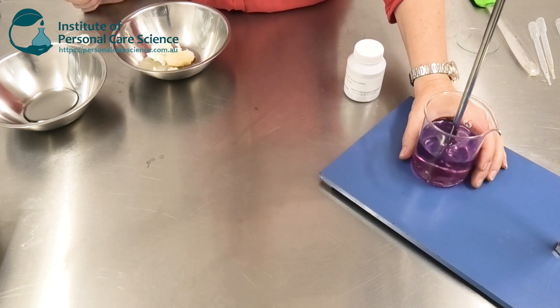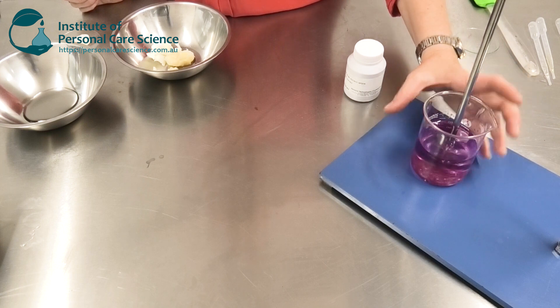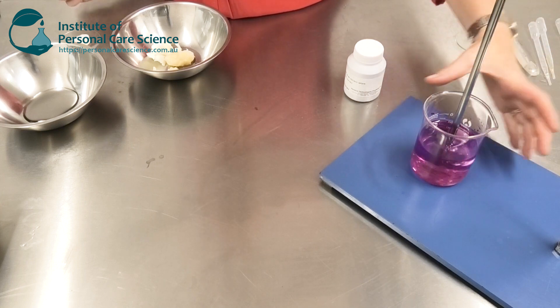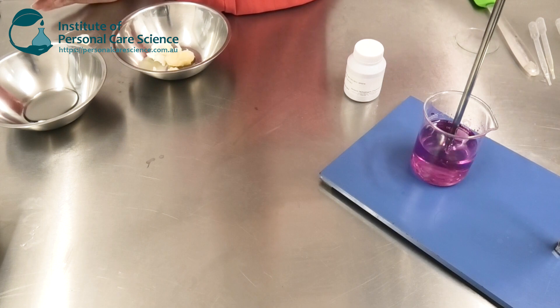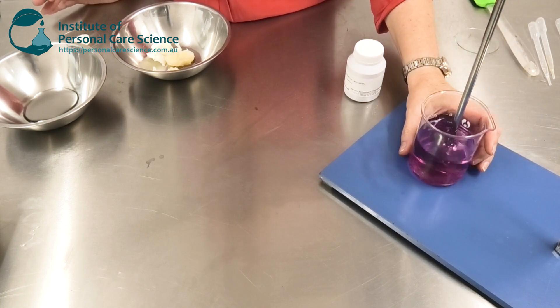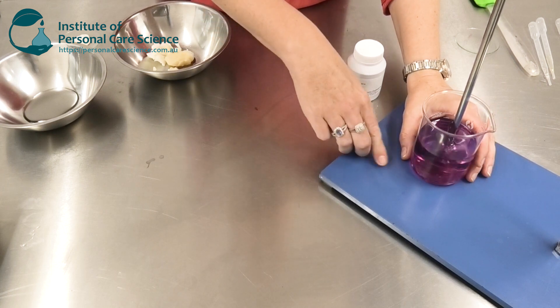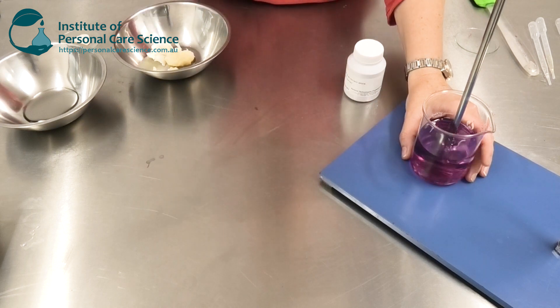I'm just going to start by mixing this — we only need to mix slowly. Remember, this is still totally just water and water-soluble ingredients and that preservative, which will be held homogeneously when we gel it. We're not gelling yet, and this is really important because we don't want to make an emulsion from our gelling agent. We actually want to add our butters and let them set in the water phase before we gel them in place.